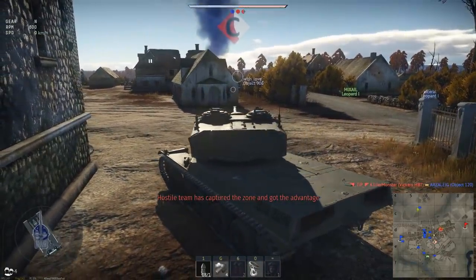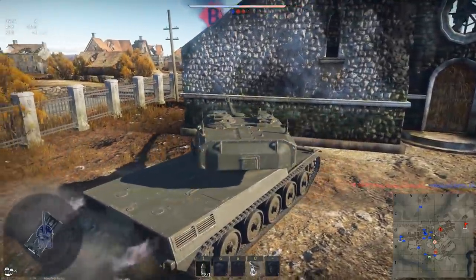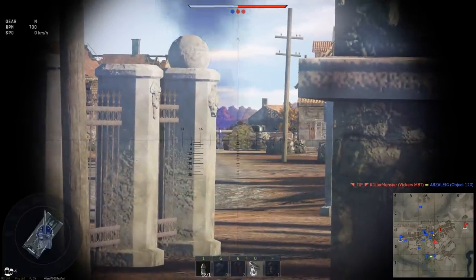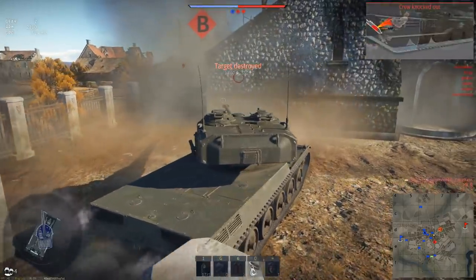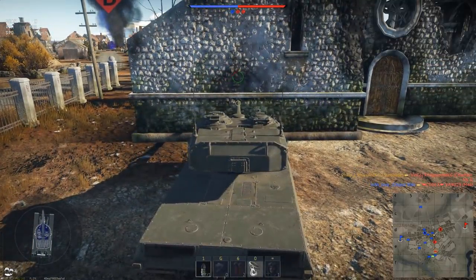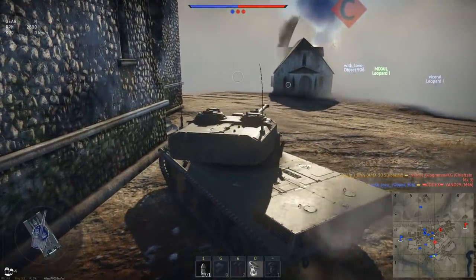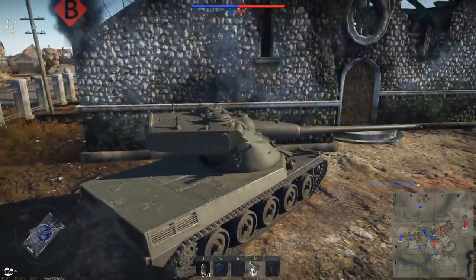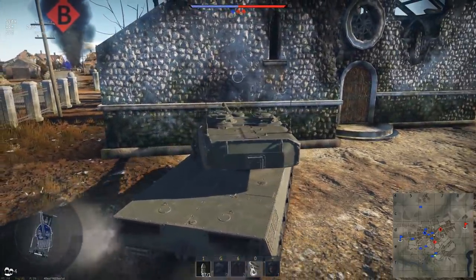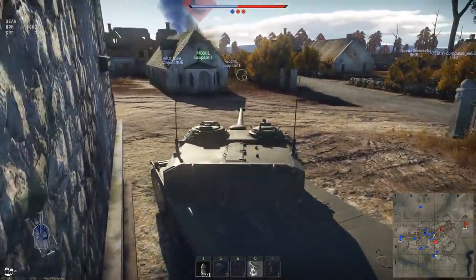We're going to pop smoke here and then focus middle road. The enemy has most of the strategic zones. Our smoke's almost out — a Vickers definitely sees me. We're just going to hold down this position for as long as possible.